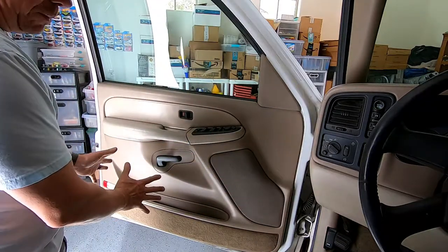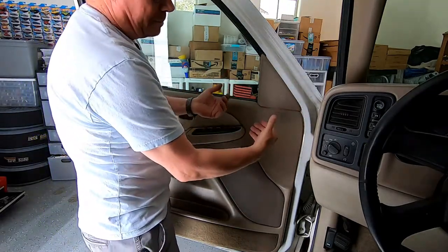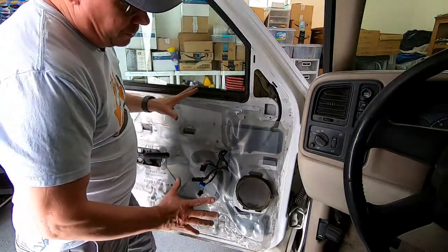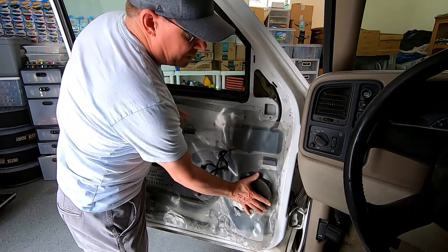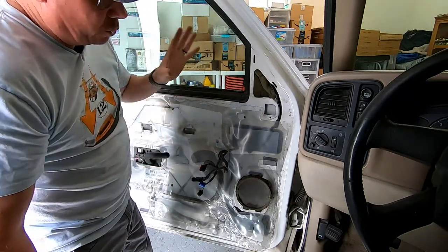The first thing we need to do is get the whole door panel off. Unfortunately, the speaker grill does not come off from the outside — it's held on by clips from the back. Be sure to check out my final video in this series where I show you how to remove both the front and rear door panels. As you can see with the panel off, there is the mid-range speaker in the door, and the tweeter is mounted to the back side of the door panel.